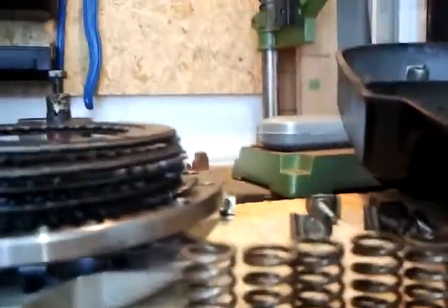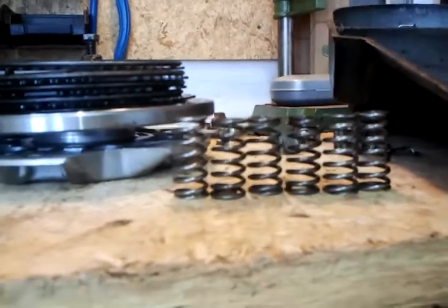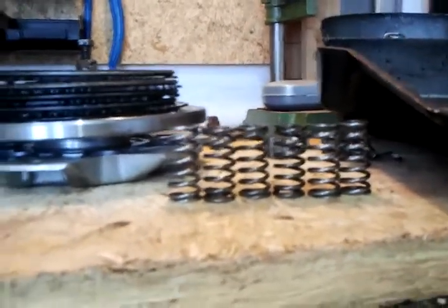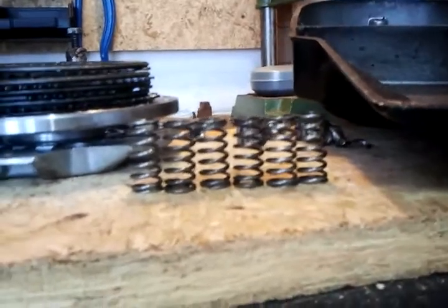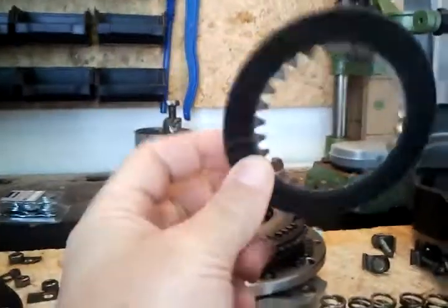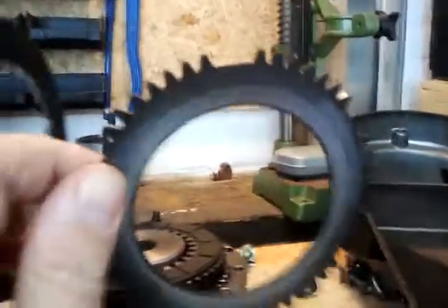Next, I measured all the clutch pressure springs. They are of different lengths — three of them are at absolutely minimal size and minimal length. The three others are more than a millimeter below the minimum figure, which was 26 millimeters.